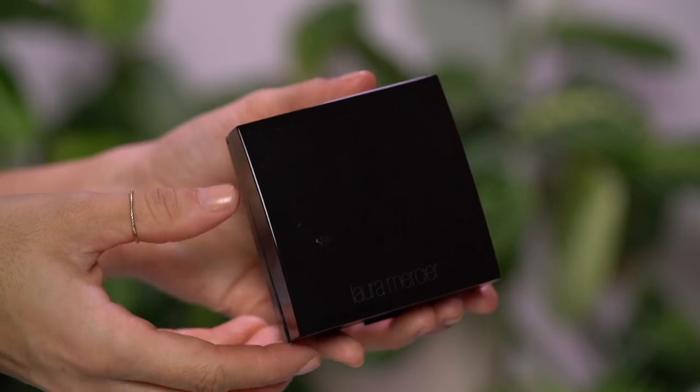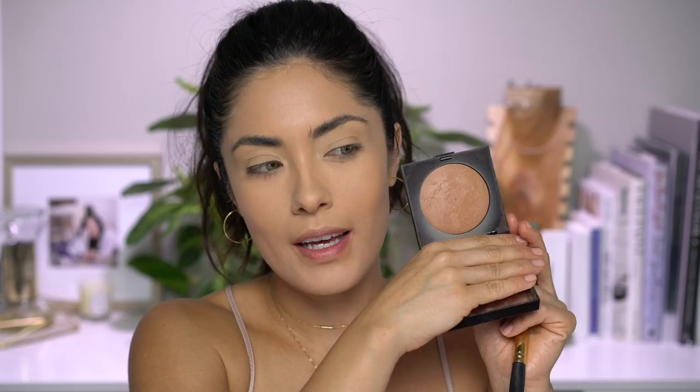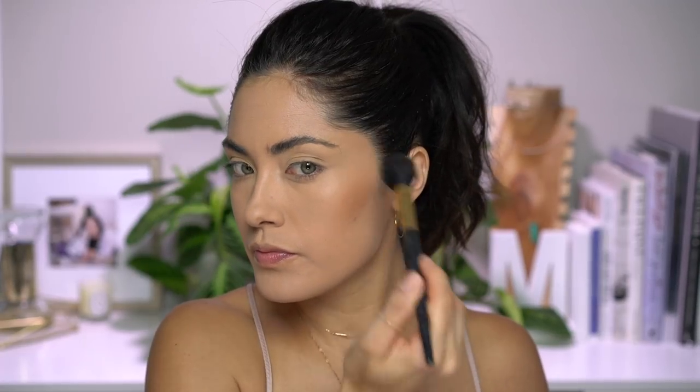For a bronzer today, I decided to switch it up. I'm going to be using this Matte Radiance Baked Powder Bronzer by Laura Mercier in shade number two. These powders remind me of the MAC Mineralize Skin Finish powders, but just with more shade options in their bronzer shades. I think the MAC bronzers only come in Give Me Sun and another color — correct me if I'm wrong. But I like that these come in different shades, so I'm going to go ahead and use this to contour and bronze.